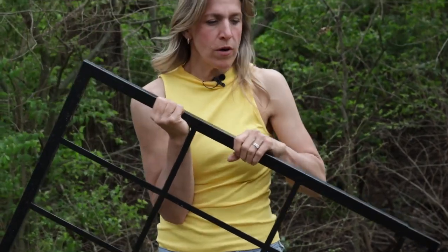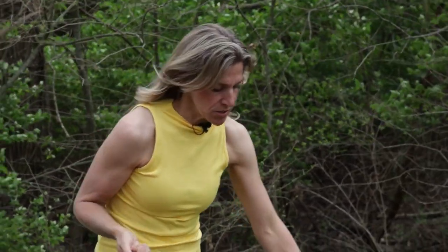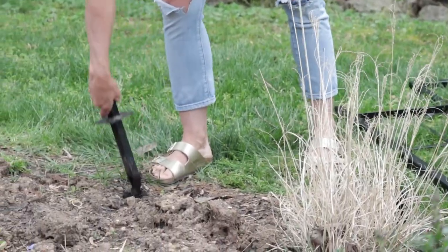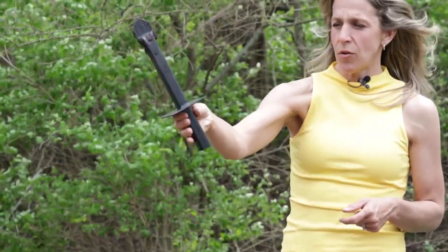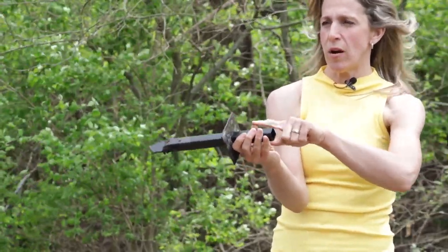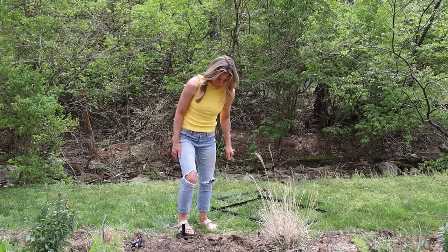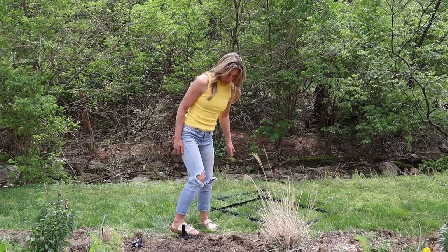It has holes right here for the support spikes if you want to give the trellis extra support. The trellis comes with these ground spikes, and they're designed to give you extra support and length underground. This is where the trellis goes on top, and all of this goes right under the ground. So you can use this in your raised beds or when you're putting it into the landscape. You just simply put it in using a mallet or hammer or whatever you need.